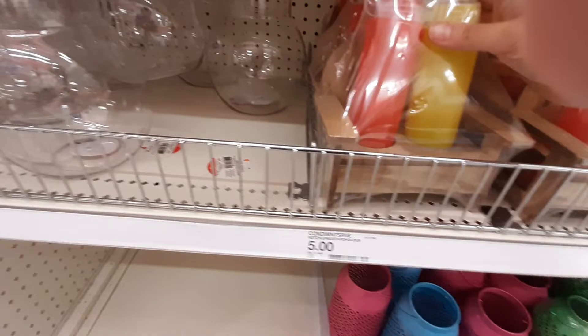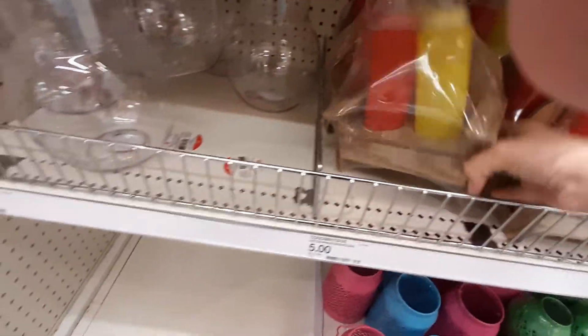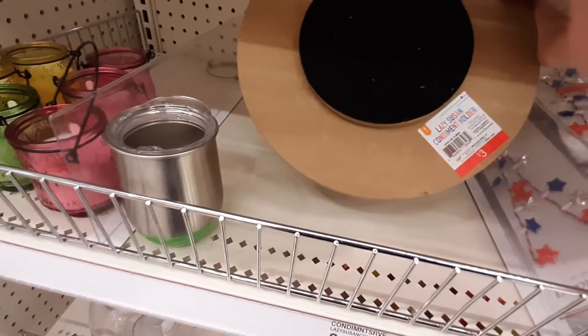Oh my God, look at these — these are so cute! It's like a little condiment holder, but it's like a little bench. That's so cool. 'Lazy Season' — three bucks.